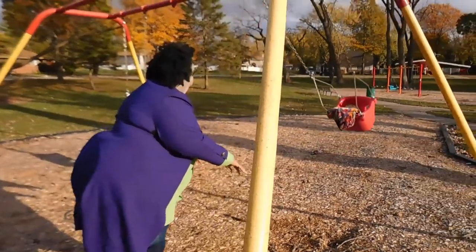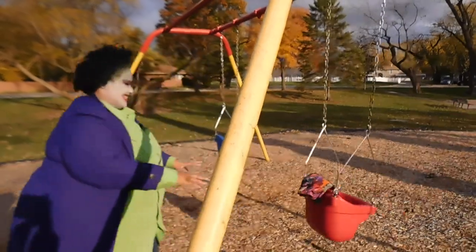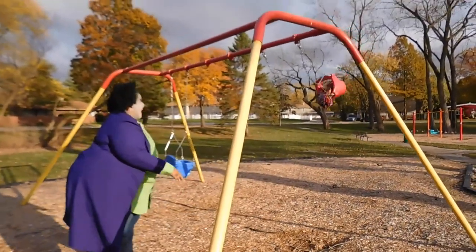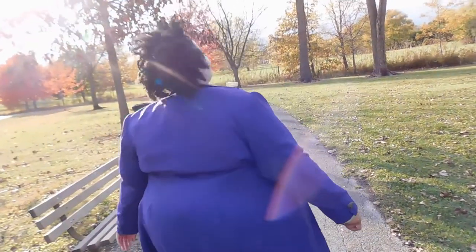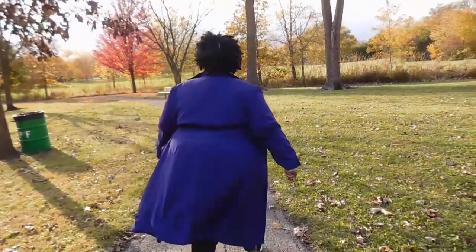I just threw on some jeans and some sneakers because I was running around a park. I really hope you guys enjoyed this video. This is a really simple, very quick last-minute Halloween costume, perfect for those virtual Zoom parties. Enjoy and happy Halloween.